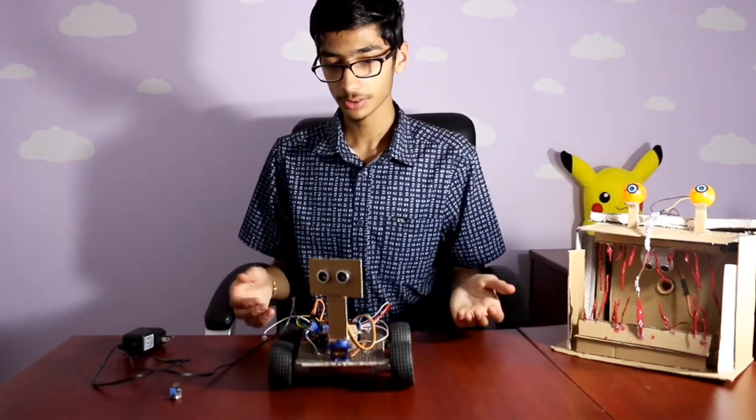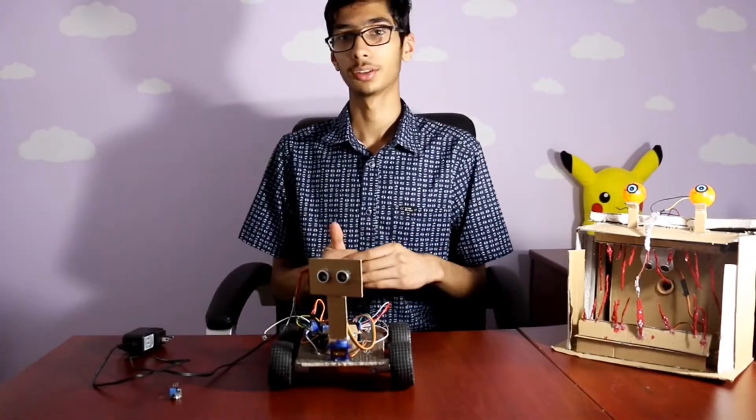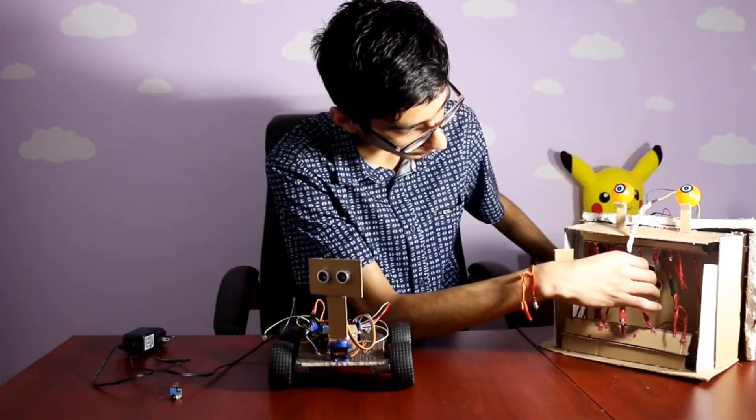Here's a car that I made that actually moves. If you haven't seen the preview of it on the website, you can see it right here. And here's a big monster — when you put your hand over here, it closes its mouth, which is pretty cool.